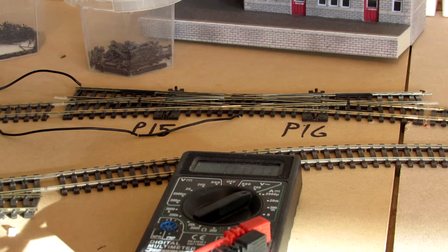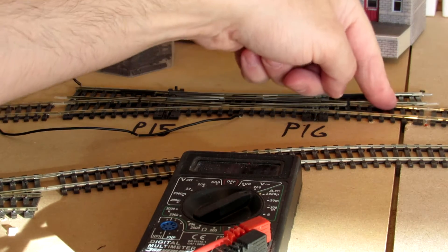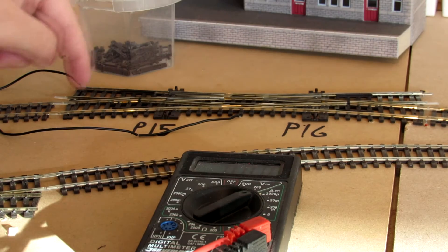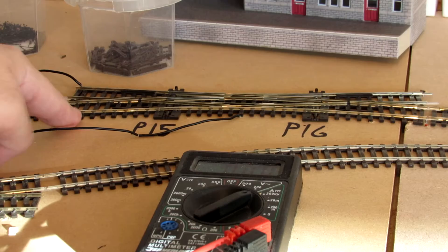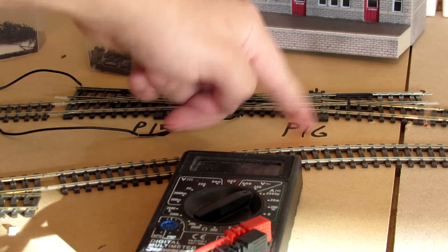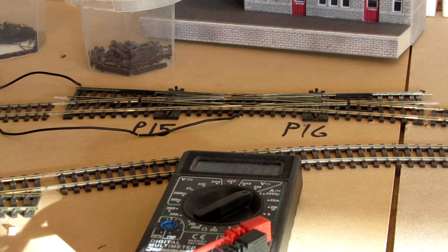What took me a bit of time to understand was: if I was changing point 15 and it was changing the polarity to the point 16, what was happening is I could still run from this track here to either of these sides. But the minute I change point 16, it shuts off one of these polarities. So I finally understood what was going on.